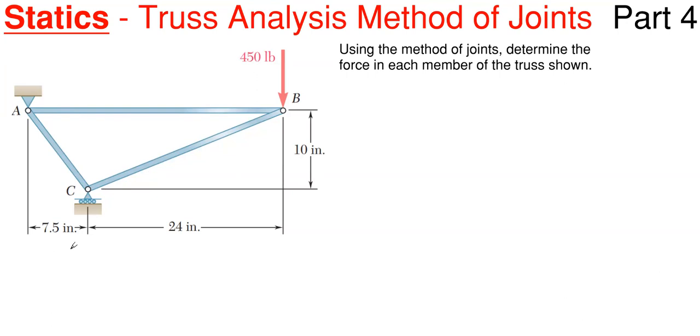The first thing you want to do with trusses, if it is not given to you at the start of the problem, is that you want to determine the reactions. That's your very first step. We have a pin here at A and a roller here at C, so go ahead and throw on your assumption arrows for these reactions. I'm going to assume CY is upward and AY is going downward. If you get a negative number, that just means you assumed the wrong direction, so just flip the arrow — no big deal.